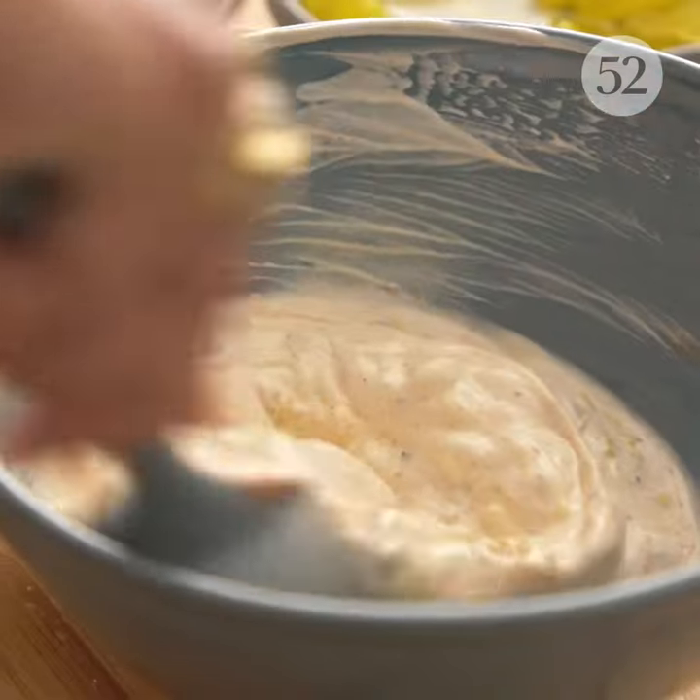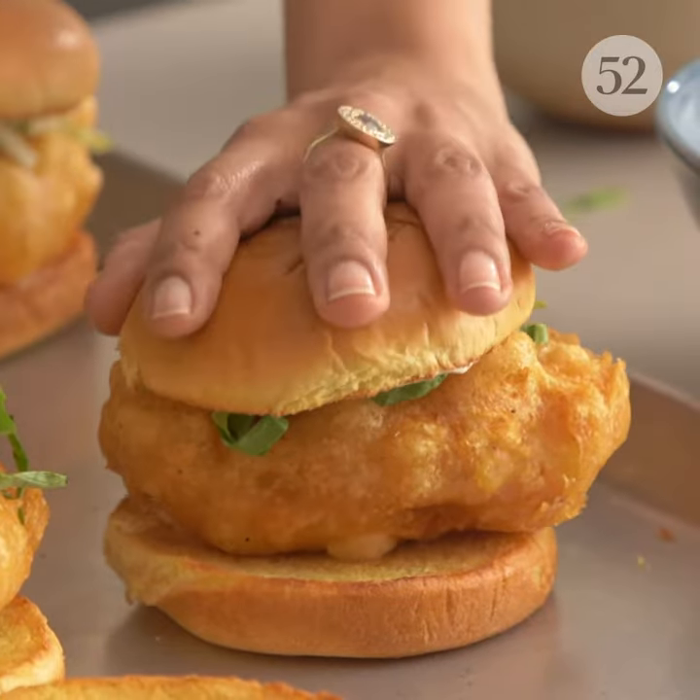Hi, I'm Samantha Senevaratna. I'm a cookbook author and a food stylist, and today I'm going to show you how to make a really excellent fish sandwich.